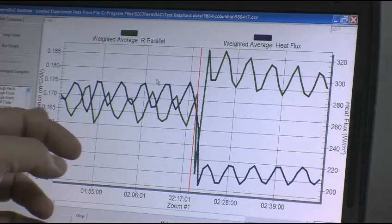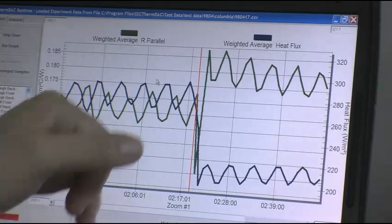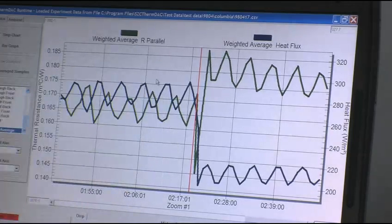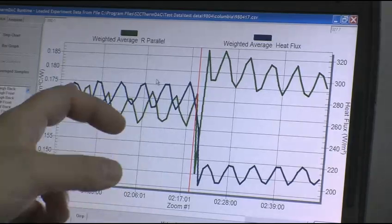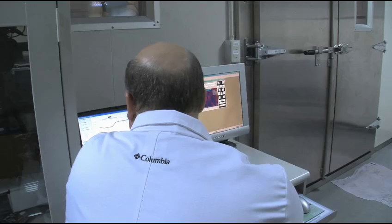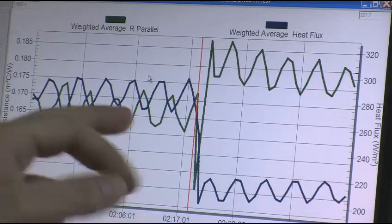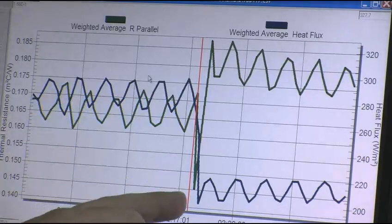In the first part of this experiment we ran a typical insulated jacket — the green line represents the thermal resistance of the product and the blue line represents how hard Newton is working. Then we switched into the same kind of jacket but with OmniHeat insulation, and all of a sudden Newton doesn't have to work nearly as hard.